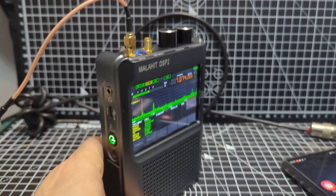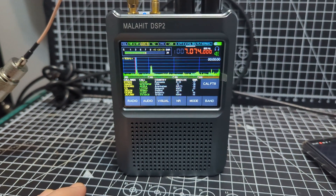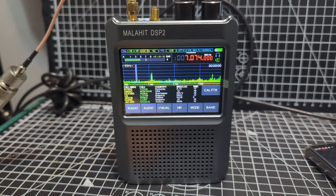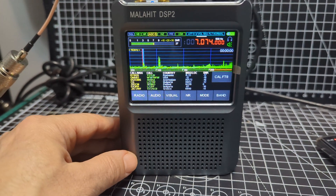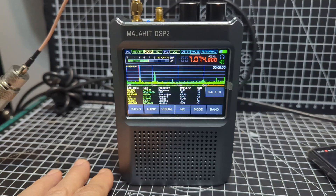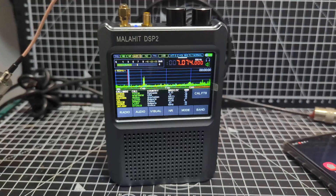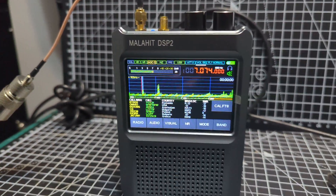Please don't ask me if it's a clone. This is licensed by Malahit — when you turn it on, you can see a unique identification number. This device can be upgraded firmware from Russia, from the original makers of Malahit, whenever you want. Is it a clone? Yeah, I think it's a clone with permission. Does it work worse than the original? I don't think so, because I can't see how this device could actually work any better — it's that good.